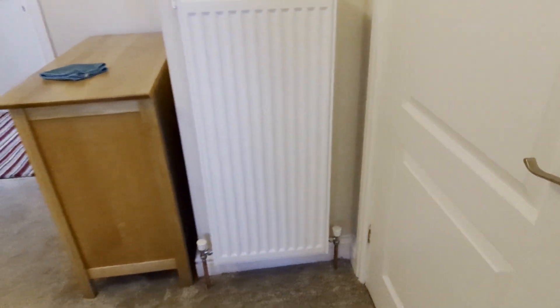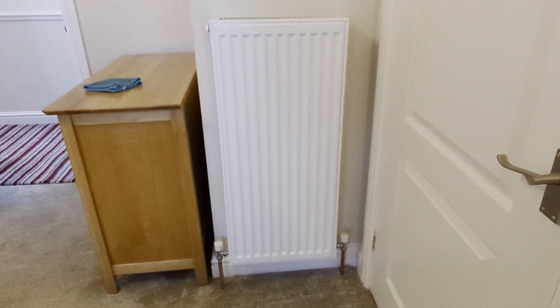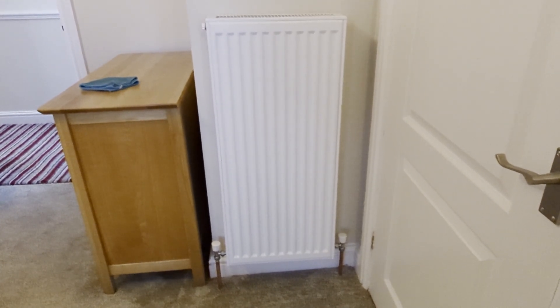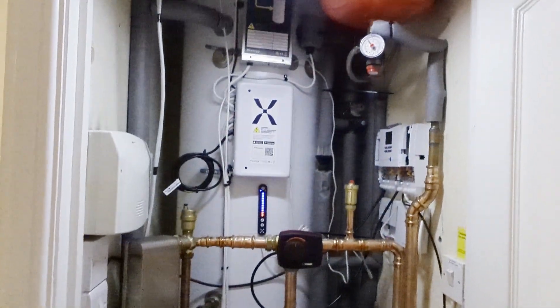The kitchen radiator looks exactly like the oval column radiator that we took out, except this is a double rather than a single. I also have a new small Stelrad double in my office.